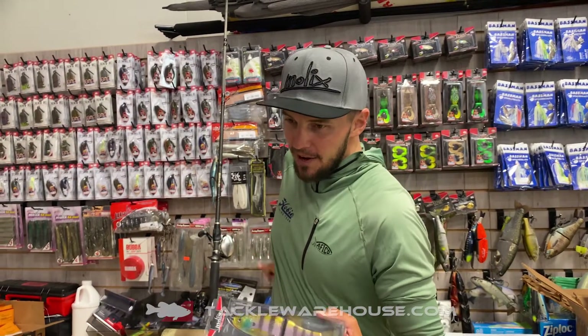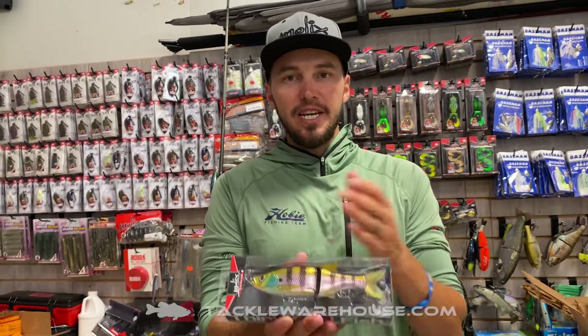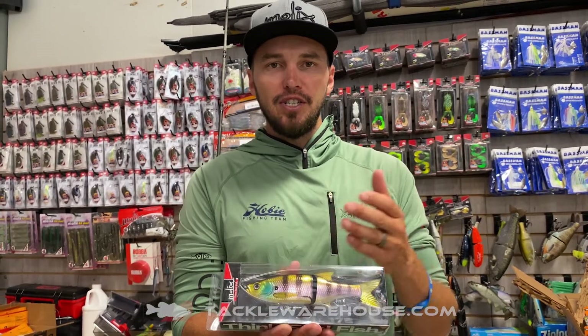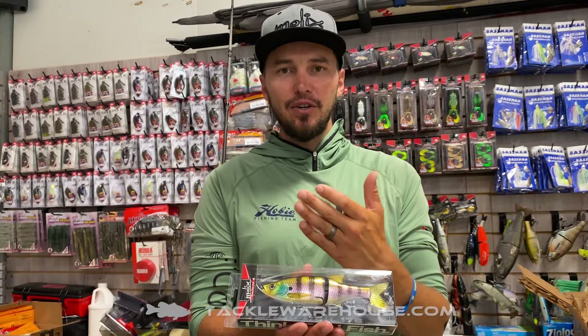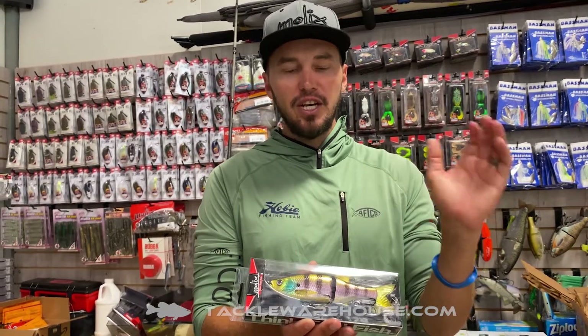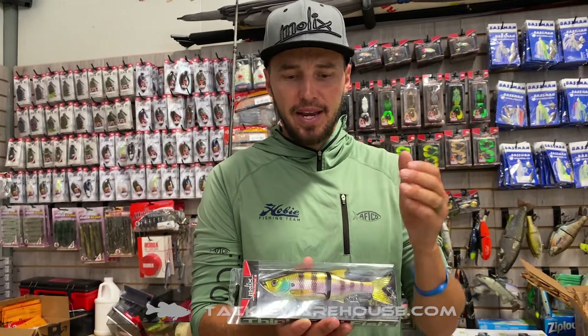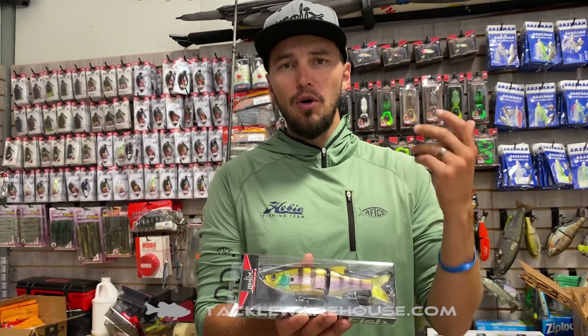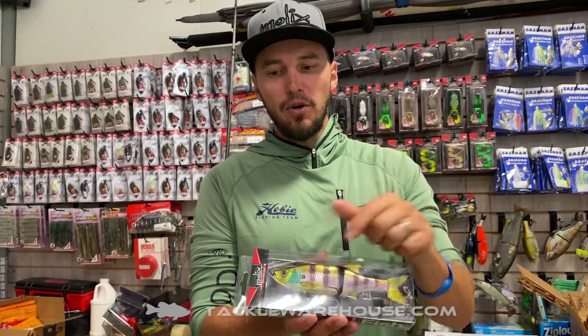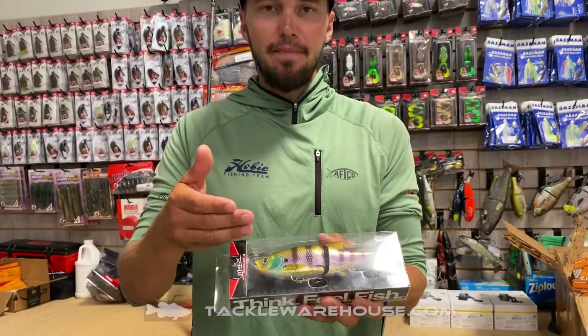And now you've got your favourite bait with six amazing colours in a floating version. So now you can wake that thing across the surface. It's going to have that hard chopping walking action. You're going to be able to turn it on itself 180, wake it across the top — small mouth, large mouth, big spotted bass. It's got the swivelling hooks that we need to keep that bait on.